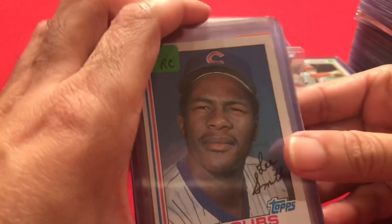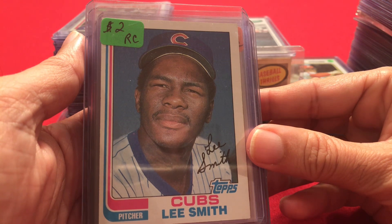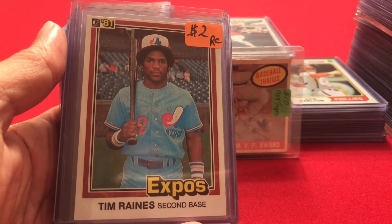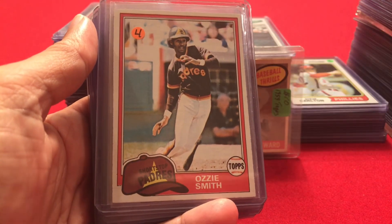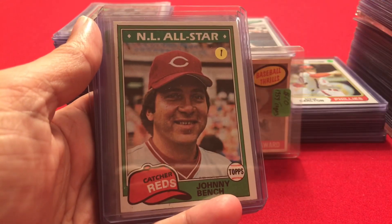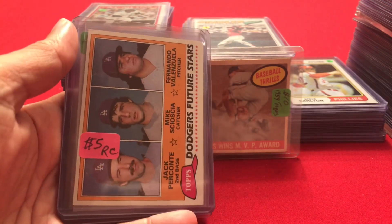There's one 1982 card: a Lee Smith Hall of Famer rookie card — this was a $2 card. Then there's one Donruss card in the whole set, a $2 Tim Raines rookie card. Now into 1981 Topps: Ozzie Smith, Steve Carlton, Pete Rose in a Phillies uniform, Johnny Bench — pretty good shape except for a little bit of black marks — Tom Seaver in a Reds uniform, and Fernando Valenzuela's rookie card.